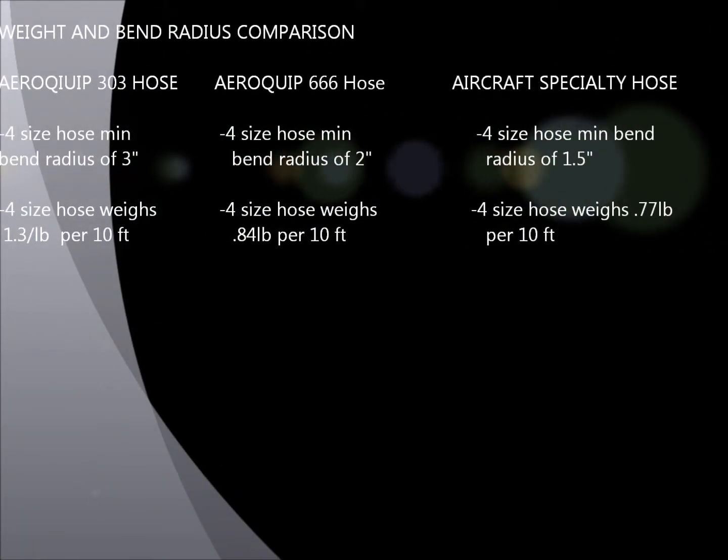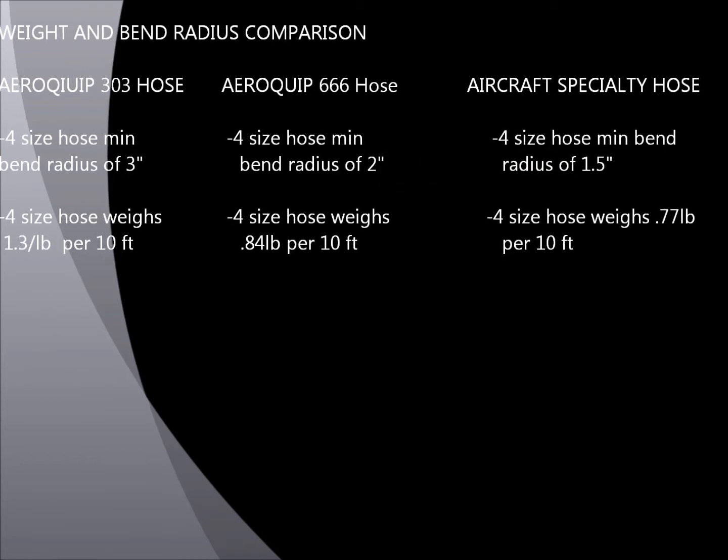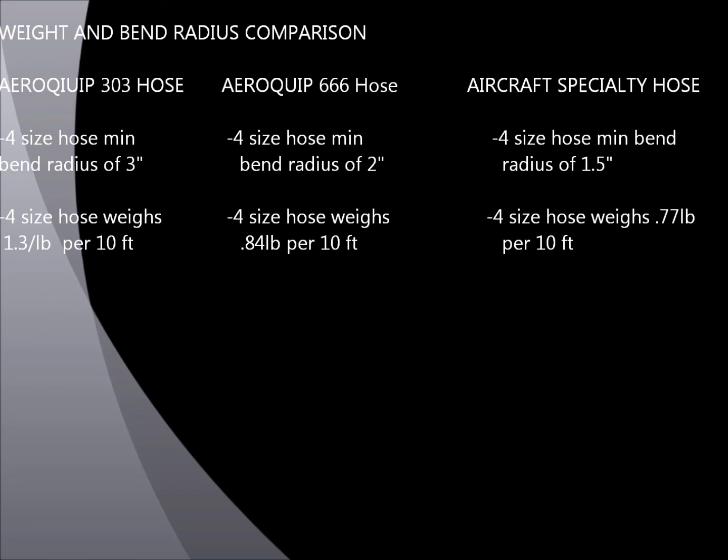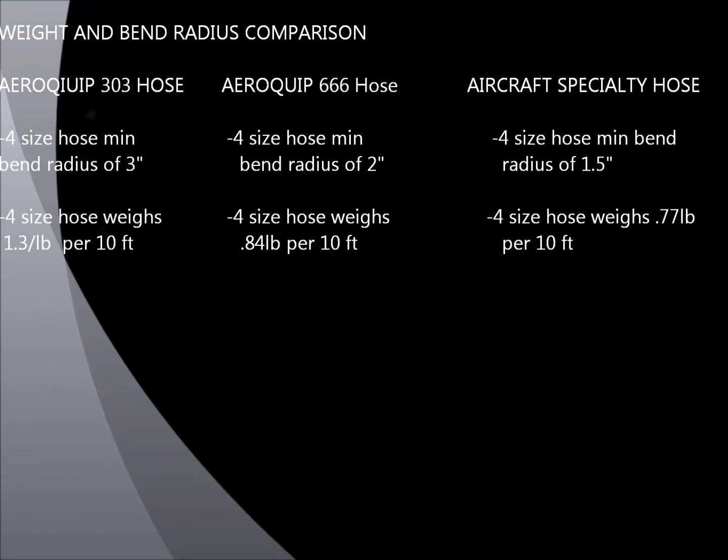Let's look at a weight and bend radius comparison between the three hose types. For dash 4, quarter-inch diameter hose: the 303 hose has a minimum bend radius of 3 inches; the 666 hose, 2 inches; and our hose, 1.5 inches. This scales similarly with larger hose sizes. We can get our hoses into extremely tight areas compared to Aeroquip models. Additionally, our dash 4 hose is just over half the weight of a 303 hose. Much of that is because the Aeroquip 303 is a lot bulkier, which also contributes to its inability to achieve tight bend radii.